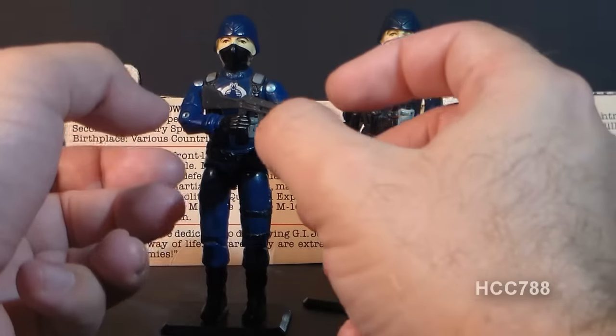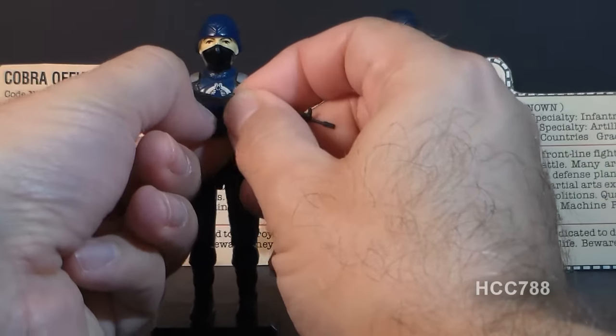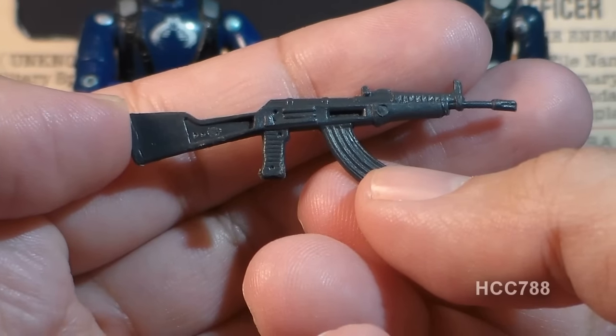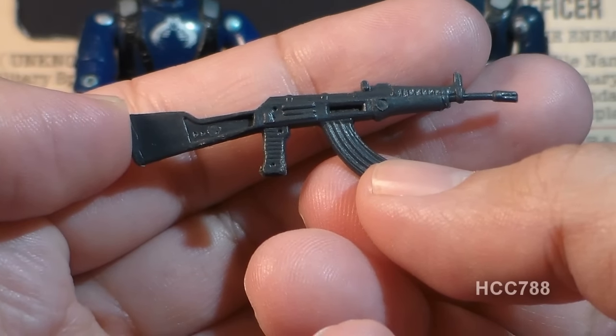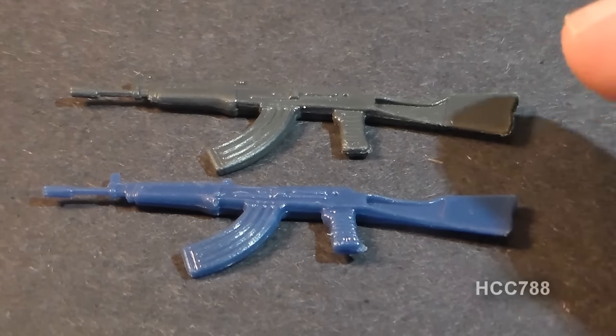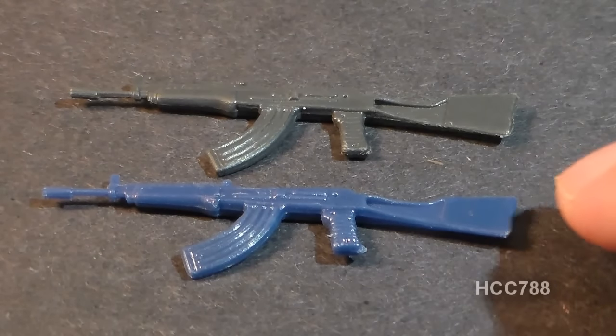The Cobra Officer came with only one accessory: this AK-47 assault rifle, also known as the Kalashnikov AK. The original accessory is a very dark gray. In 1984, in Battle Gear Accessory Pack No. 2, this same weapon was reissued in a blue color.